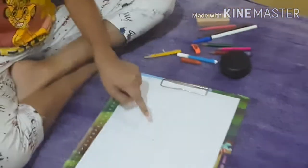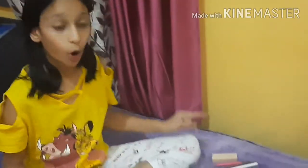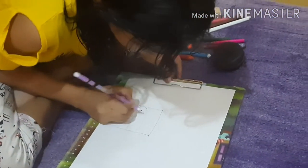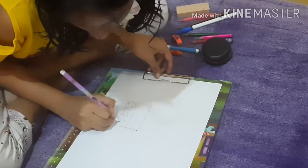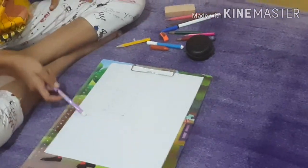Now that you have this logo area, you can write anything. I'm writing 'Coffee Day' — so I have 'Coffee Day' on the cup.